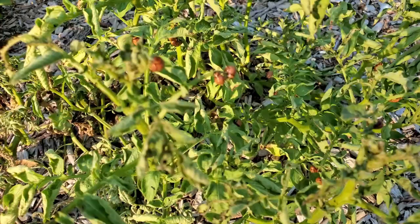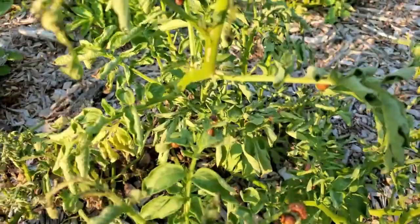Hey y'all, today we're going to show you how we get rid of tater bugs and pretty much any other pests in the garden. Y'all stay tuned. All right guys, so here is the actual pest in question that we're going to talk about a lot today.